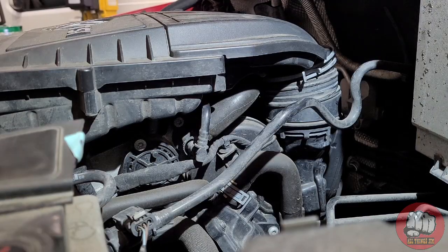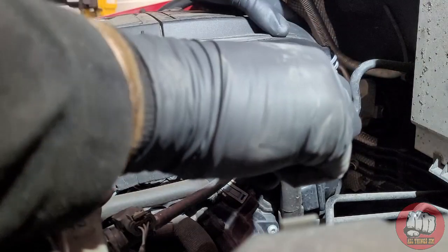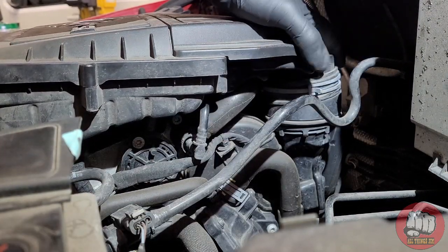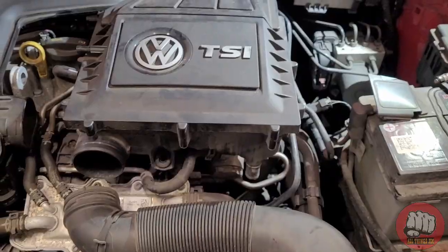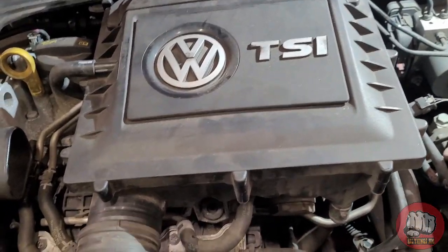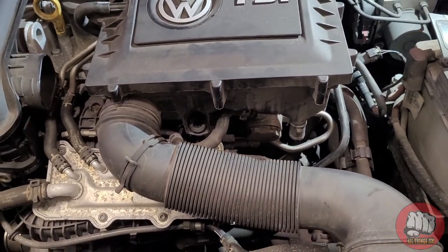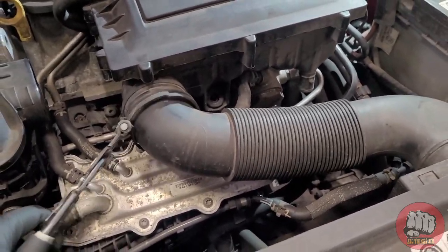Now the new air filter is fitted, we can go ahead and fit the airbox back into place. It's a pretty easy job to be honest; it should take you no longer than 15 to 20 minutes, even if you're inexperienced, as long as you follow the video.